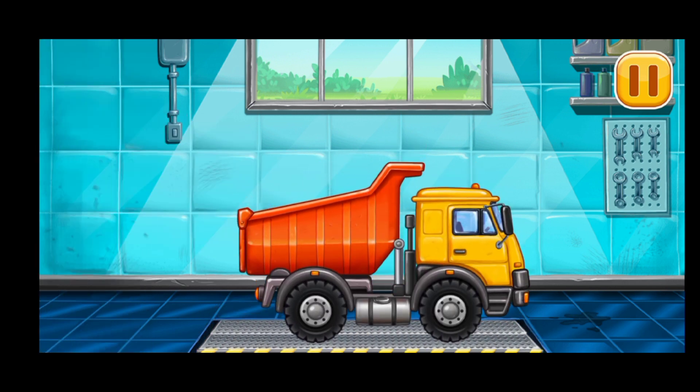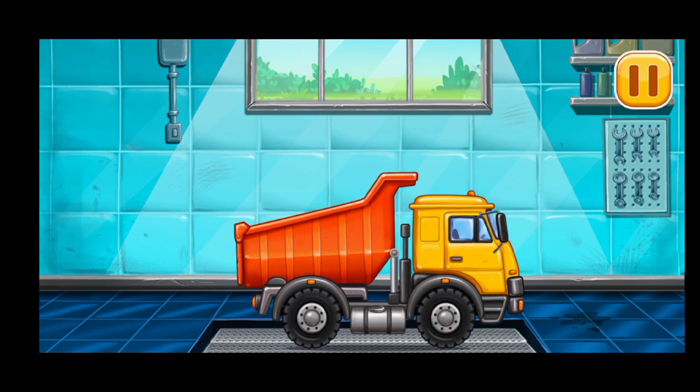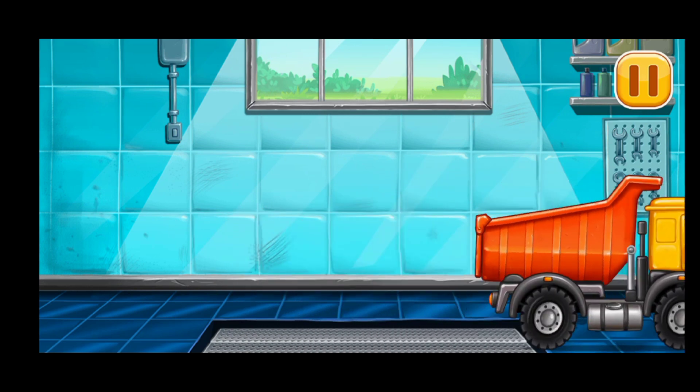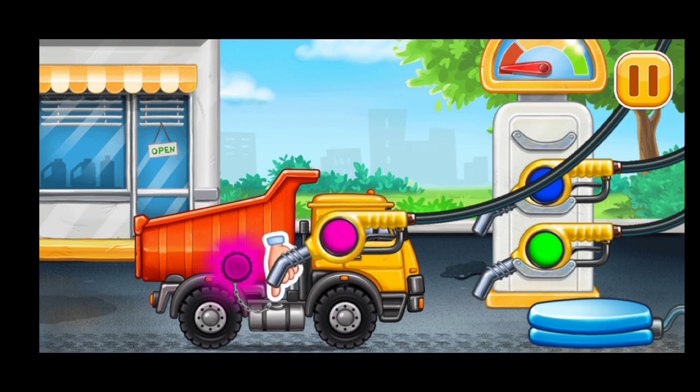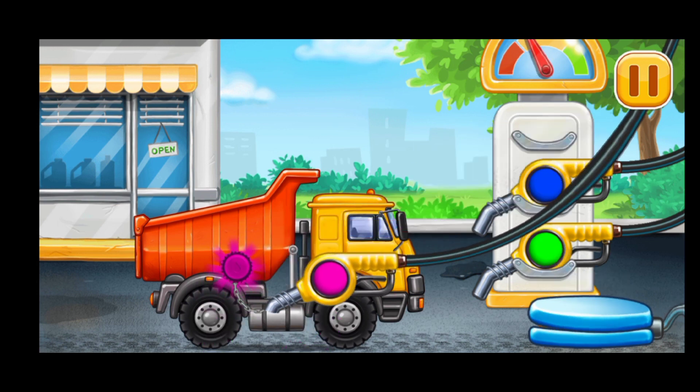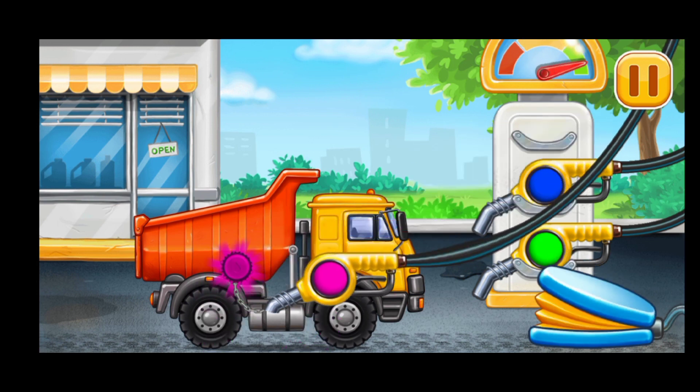We did it! Now we need to fill it. Dumper! Press the pump. Done!